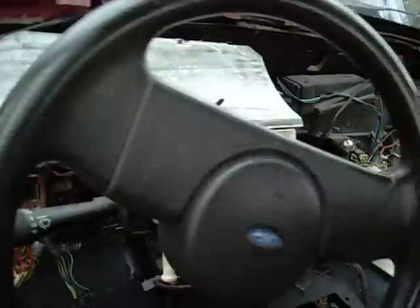Haven't done anything to the interior yet — check out my seat, it's awesome, isn't it? Anyway, I like to put the cars together with the interior missing, so in case I have a wiring issue.